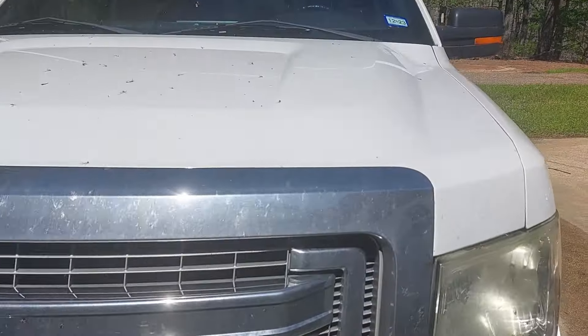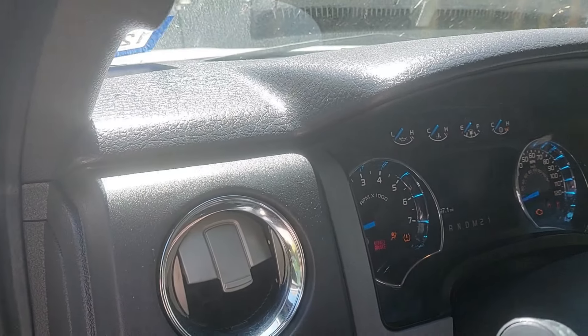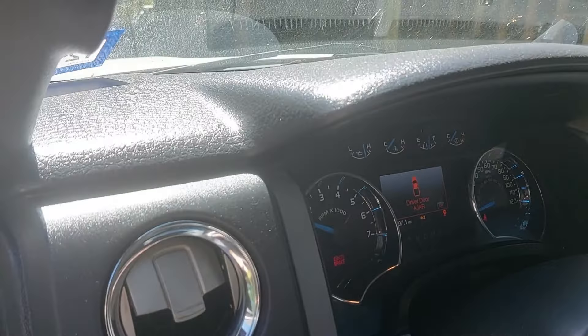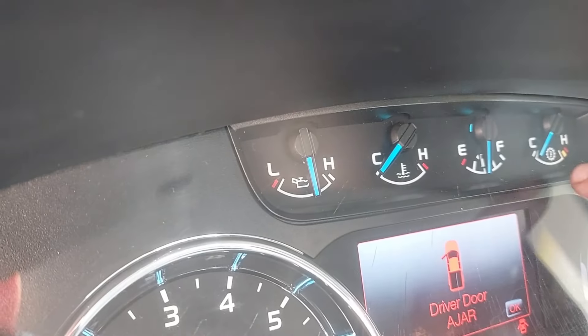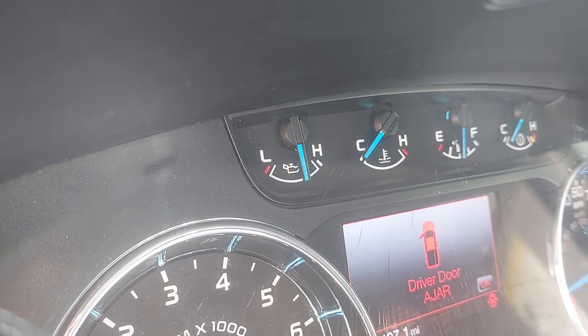The 2013 F150 — there she is right there. The first thing you have to do before you check the transmission fluid is you have to get this thing to operating temperature. We just changed the oil in it so she's got some fresh oil in it. That's the temperature right there, so we're gonna wait for it to get right about in the middle. I'm going to let it idle while I clean up from the last job.